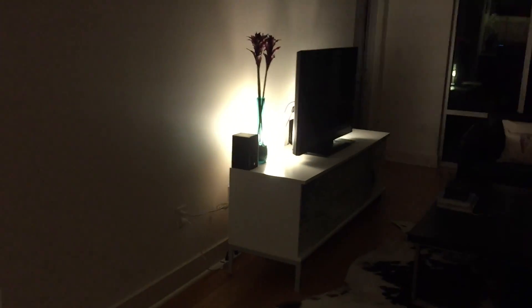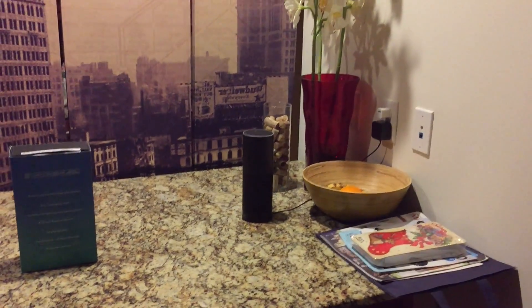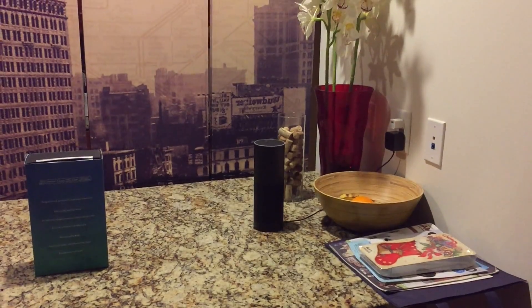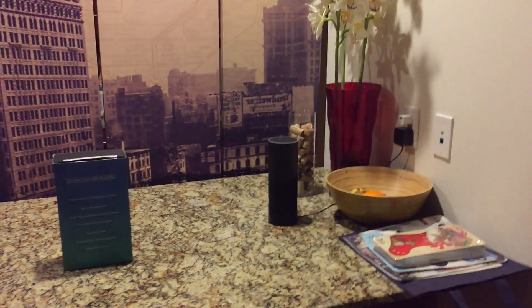Alexa, turn on living room lights. — There you go. Alexa, turn on bedroom lights. — There we go. That works from anywhere in my home because I placed it in a central location — it's quite impressive how far away it can pick up your voice. Very cool for lighting control, one of the many things you can do with it.